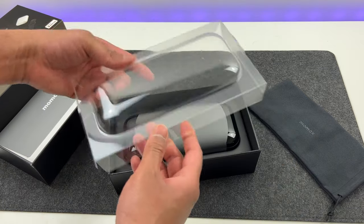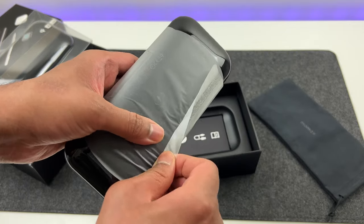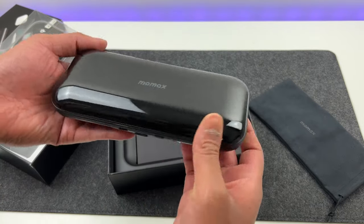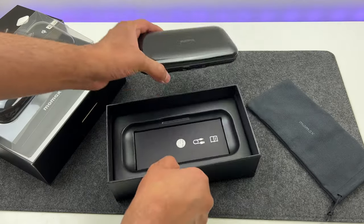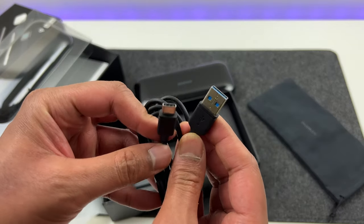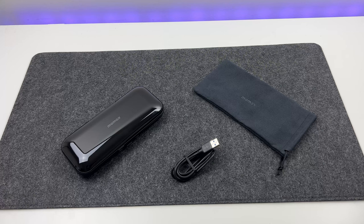Next is the main power bank — here it is. That looks sleek and very well built. It's got this glossy effect though. We also have a box which has got the instructions and the USB-C cable. No power brick, keeping up with the current trend. So that's what you get in the box.